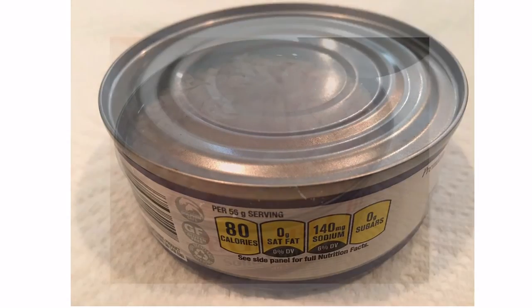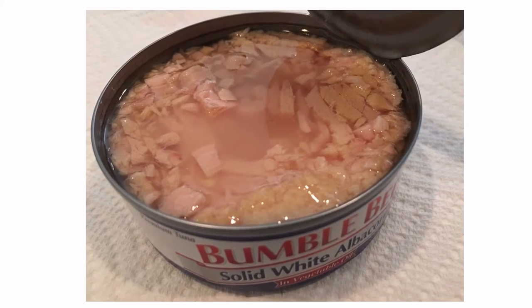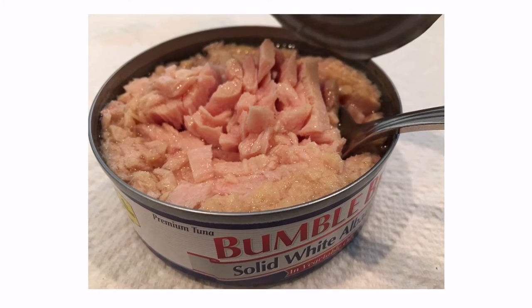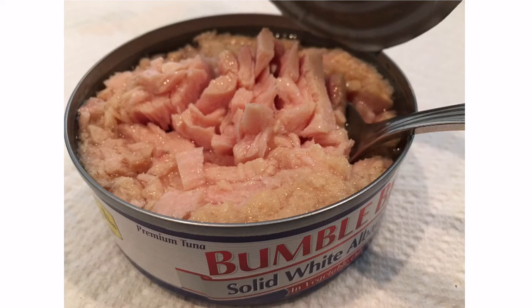Keep albacore tuna in oil on hand to create quick and easy lunches and dinners. The price of this Bumblebee Solid White Albacore Tuna was $1.99 at our local grocery store. This solid white tuna is a better option than junk tuna — the pieces were large and tender.